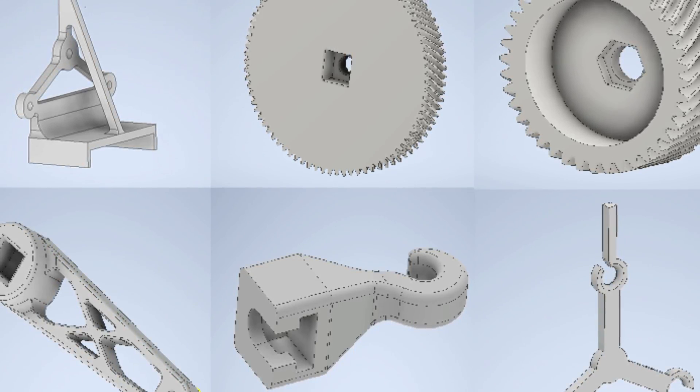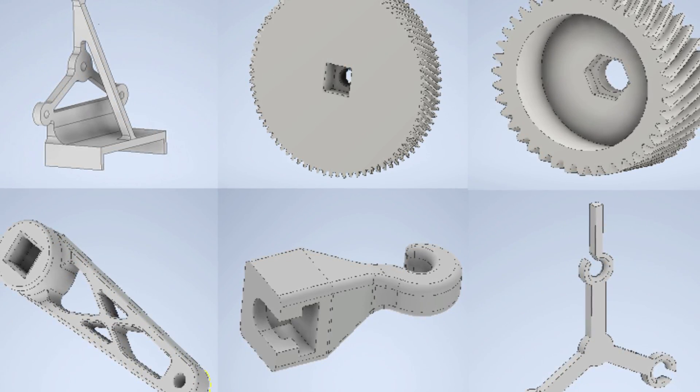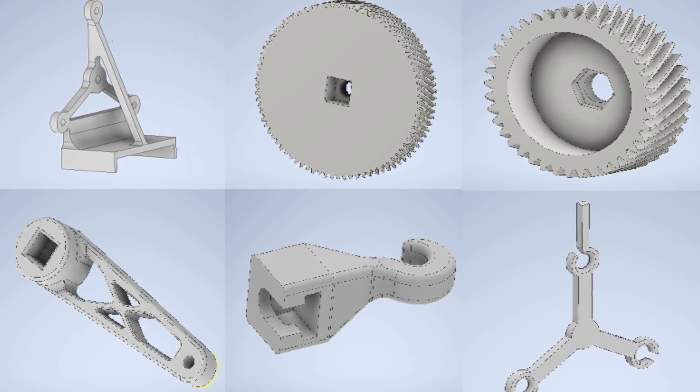Now that the design portion was complete, it was time to print and then assemble all the pieces. I don't really feel the need to talk through this part, so cue the intense background music.